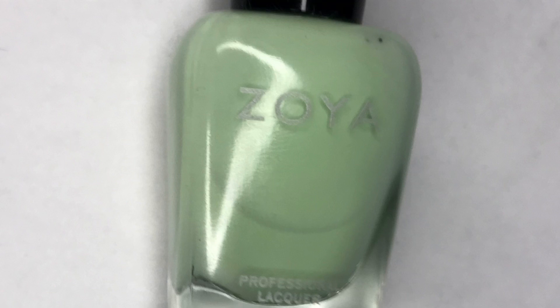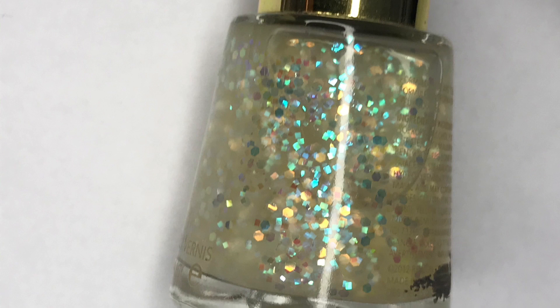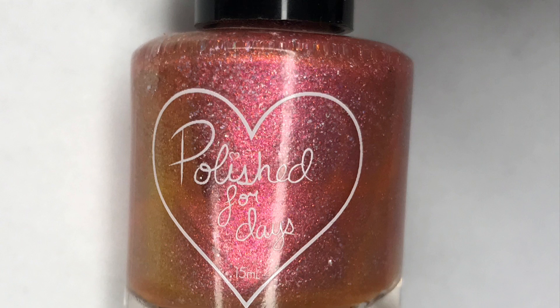Here's a closer look at the colors. First up, Zoya's Tiana — this is a pistachio green cream. Then we have Revlon's Heavenly, which is iridescent flakies suspended in a clear jelly base. And finally, Polish for Days Harbor Beach, which is a rose gold tinted nail polish with pink, orange, and yellow shifting iridescent shimmer and holographic flakies.